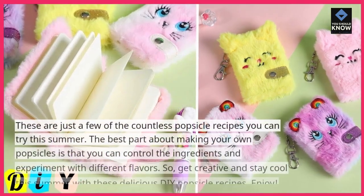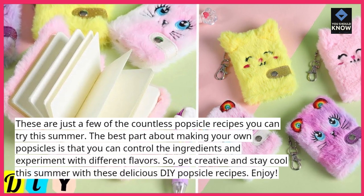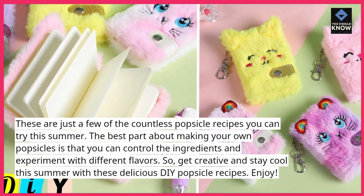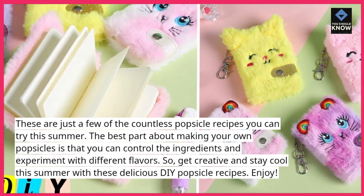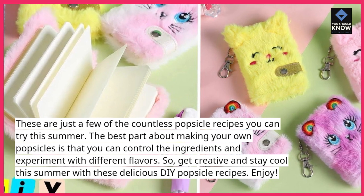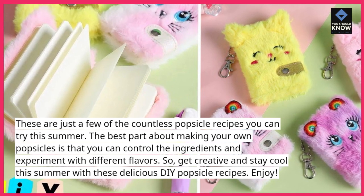These are just a few of the countless popsicle recipes you can try this summer. The best part about making your own popsicles is that you can control the ingredients and experiment with different flavors. So get creative and stay cool this summer with these delicious DIY popsicle recipes.